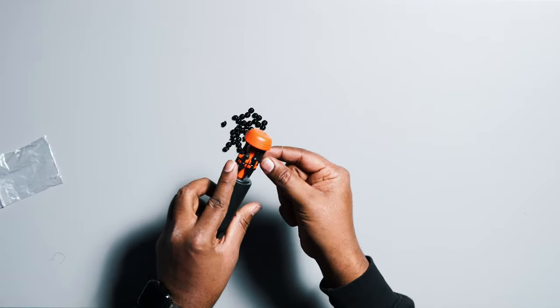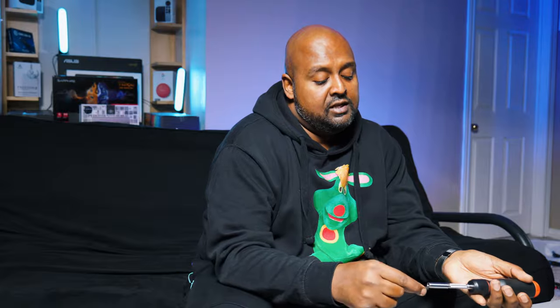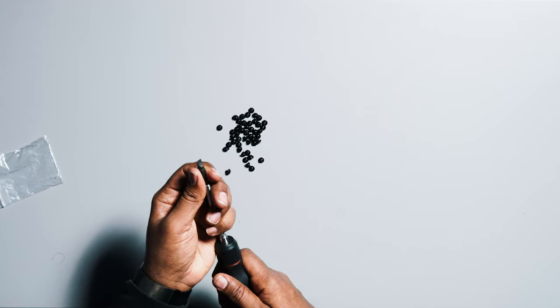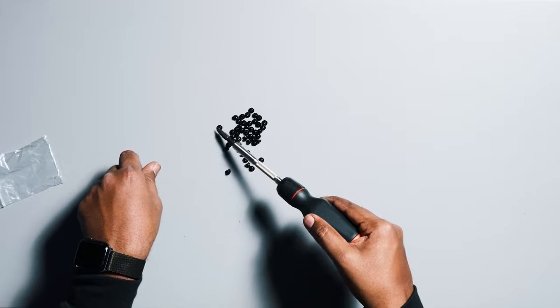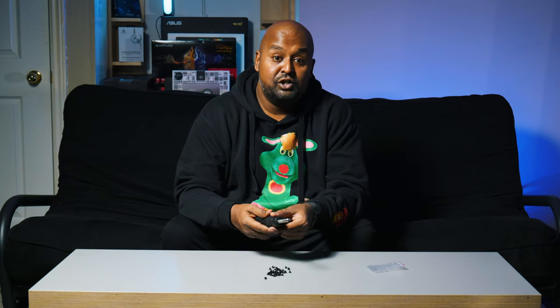One of the other interesting bits — pardon the pun — about the screwdriver is an extension bit. You throw it in the end, and you can use it to pick up a screw if that's what you need to do. Also, if you take your bit and need to get in just a little further, you can get in there — that's actually pretty slick. And it's still magnetized with the extension bit on. That is actually pretty cool.